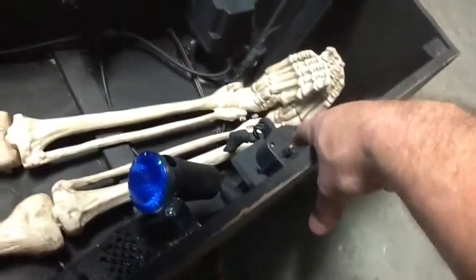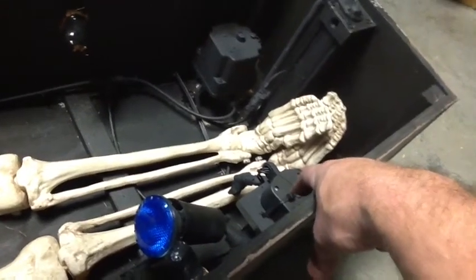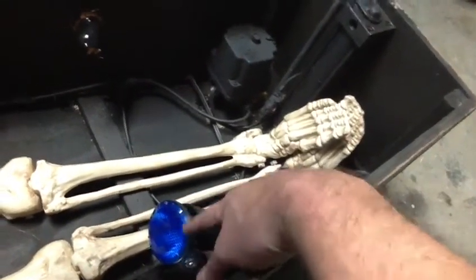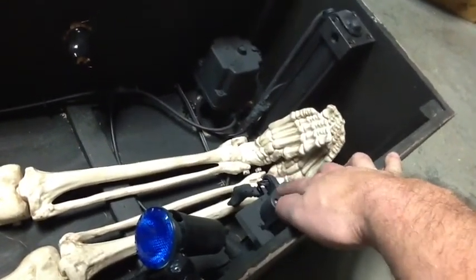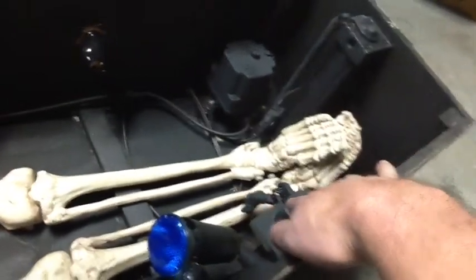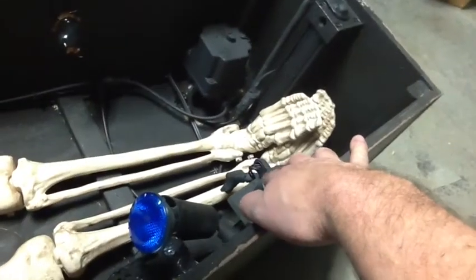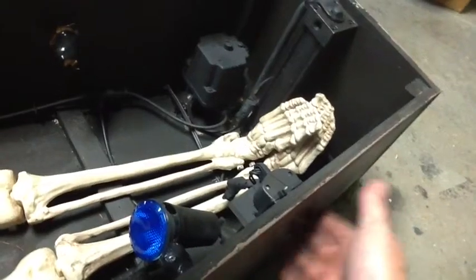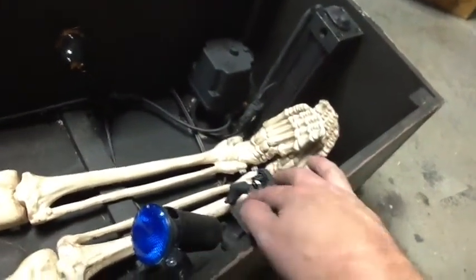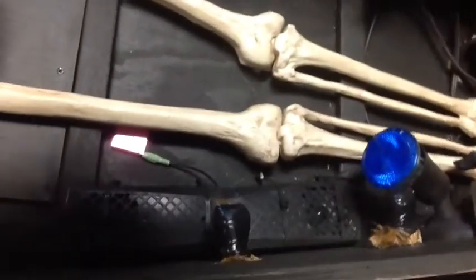Right here you can see I've got a motion detector, which is just taken off of a standard light from Lowe's. I actually used the other part for my light, so I just took it apart and wired it in — it's like twelve dollars for that. You could control the sensitivity by putting some duct tape over the front of the motion detector, but it seems to be working pretty well.